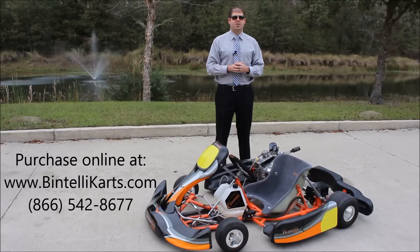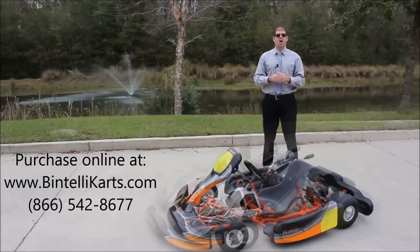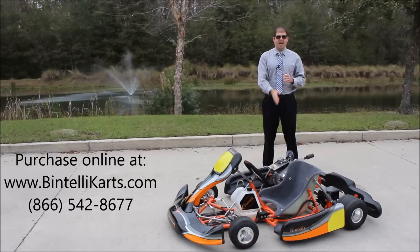Two years of development have gone into this new model, and we've loaded it with upgrades and enhancements that our previous ten years of karts did not have. I want to do this video to show you some of those enhancements and upgrades. We'll take it for a test drive, and if you have any questions, please visit us online at BintelliKarts.com or give us a call toll free at 866-542-8677.